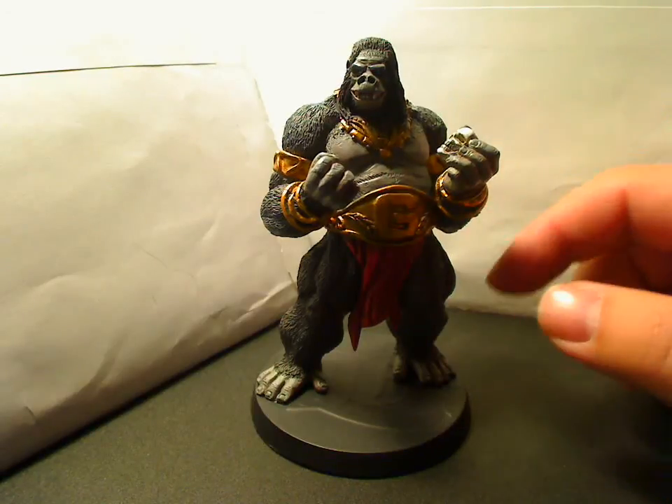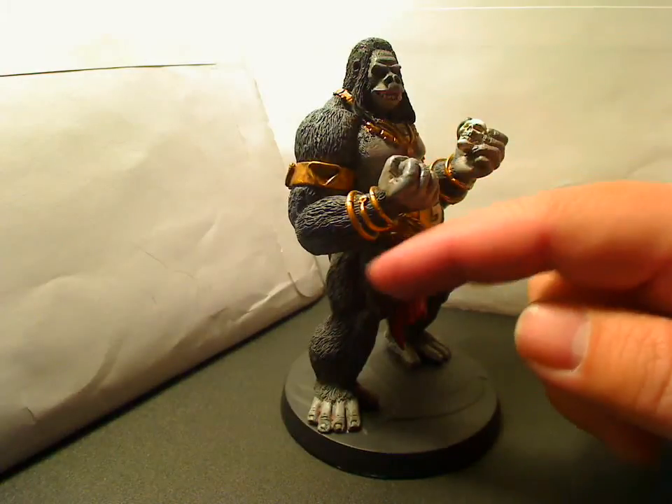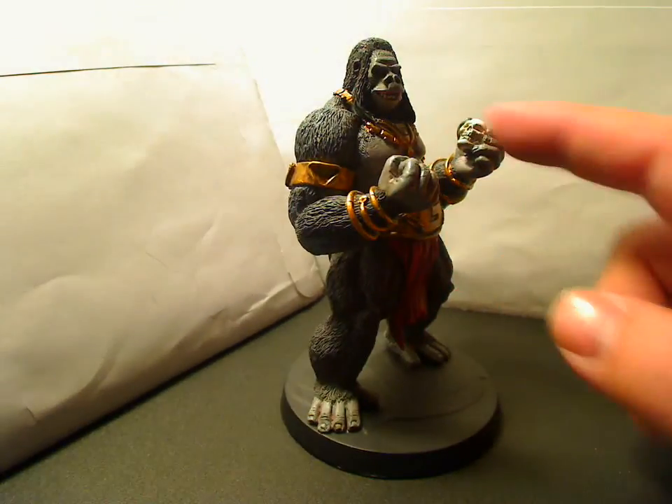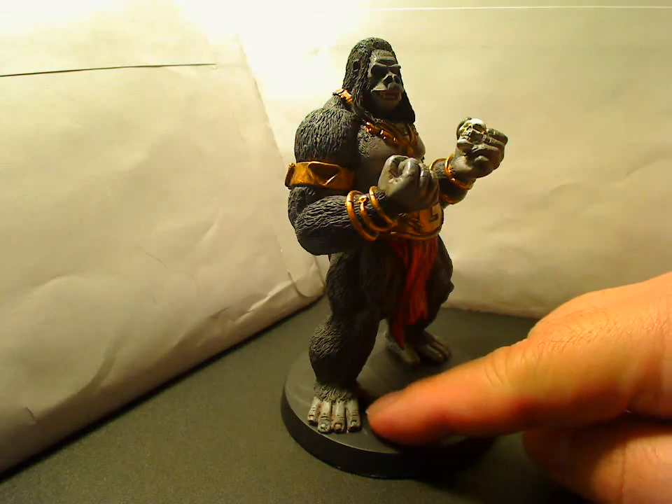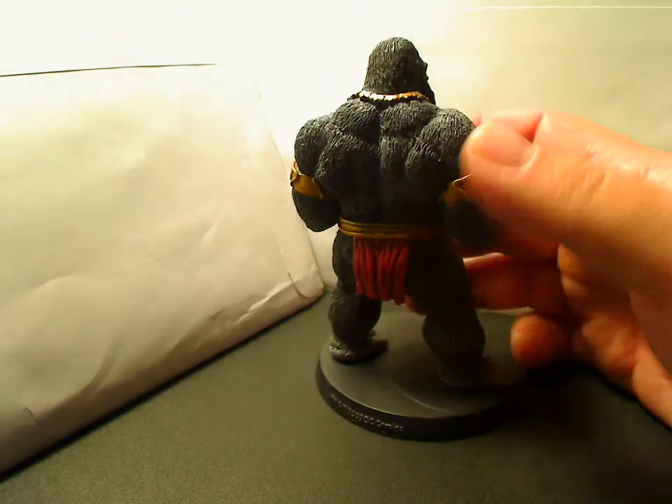Attention to detail on the figure is really, really well done. The way the hair is, the muscles, the hands, the feet, toes — all of that is just simply really, really spectacular.